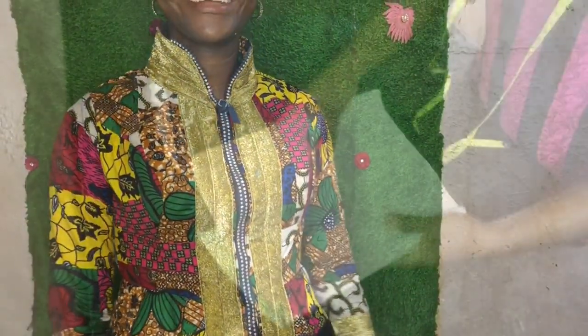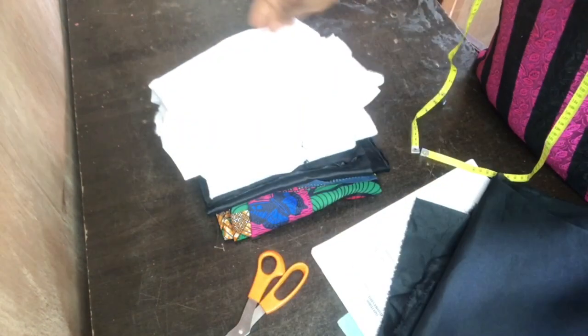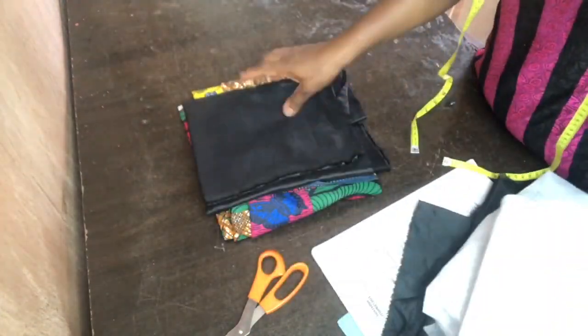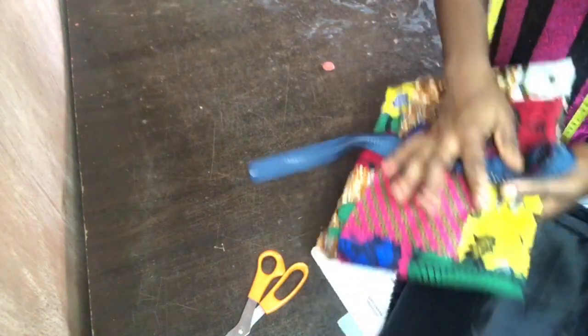These are the measurements I'll be working with today. I also have my lining, my paper stay, wadi, dull face, and this lovely ankara prints, and also my stone zip.